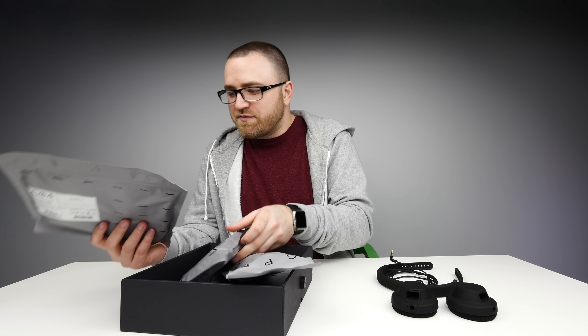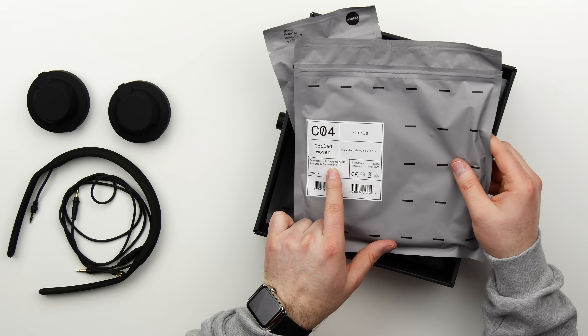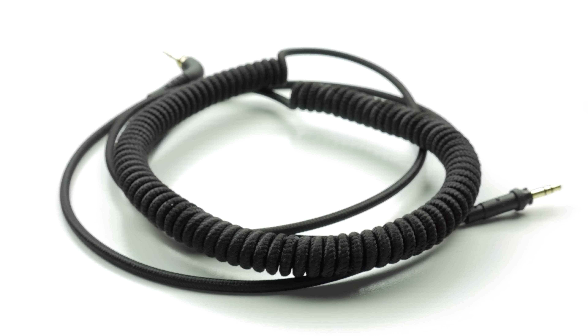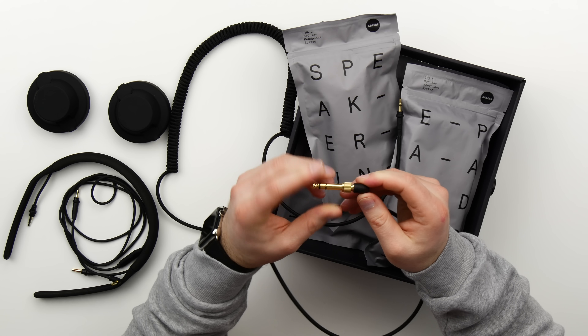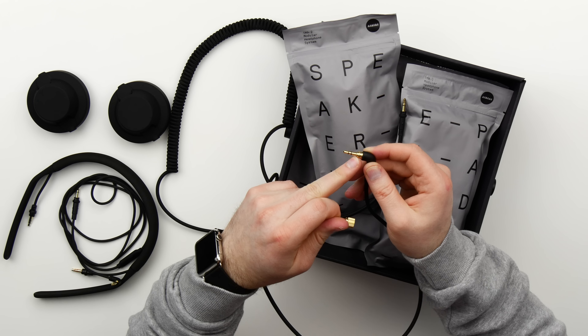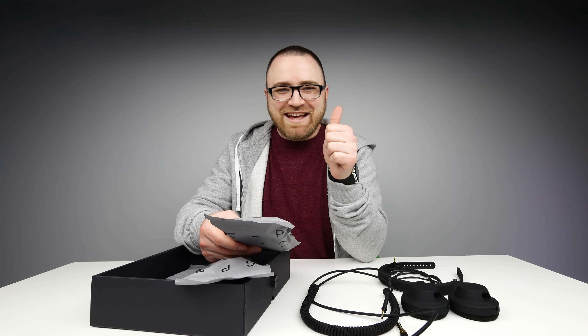Different ear pads, a different headband and a different cable. This is the C04 cable — coiled, woven, a lot thicker and braided. On this end we have a screw-on locking adapter for quarter inch audio equipment, and of course you can break it down to your standard mini jack. These are the leather over ear ear pads.